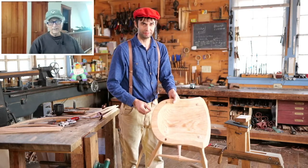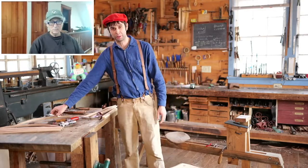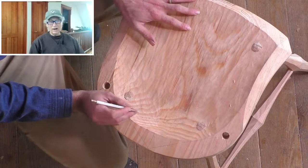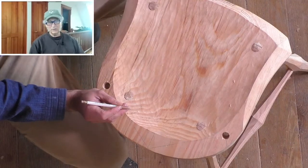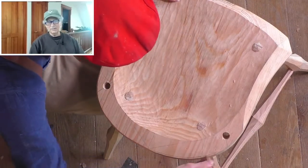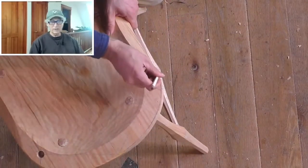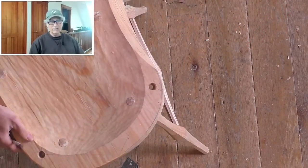Usually I do this with a spoke shave, but I figured you weren't going to approve of that, so I already did half of it with the draw knife. Yeah, in fact I always do it with a draw knife. It might make sense to use the spoke shave, but no matter what chair I'm on, I do it with the draw knife. Nothing cuts that clean, especially in the end grain, like a draw knife. It's the ultimate low-angle tool — all it is is the angle of the bevel, nothing else messing with it.